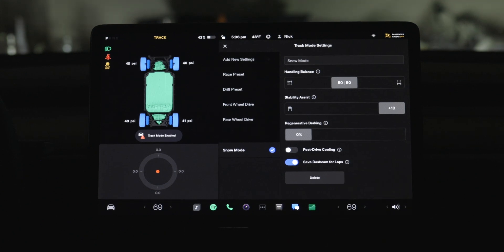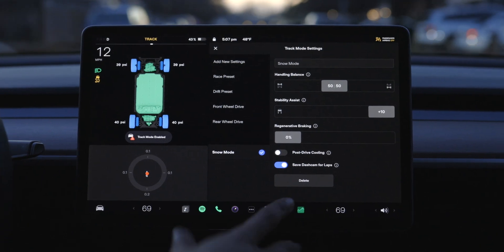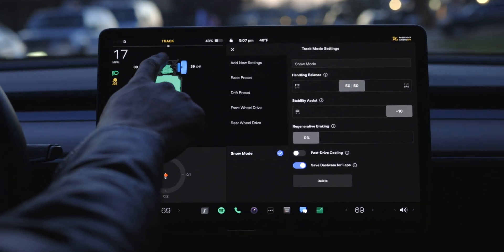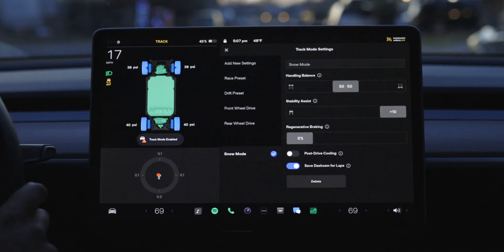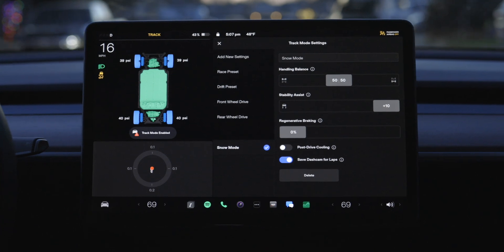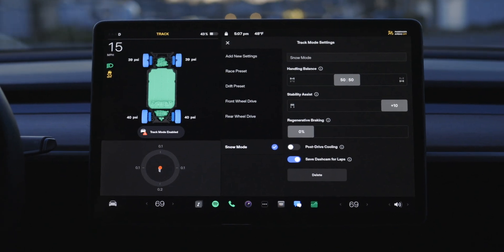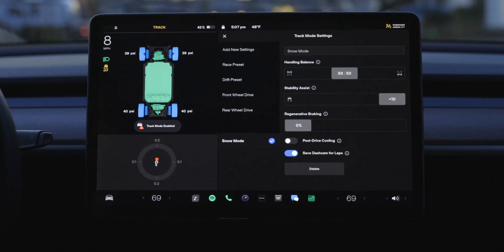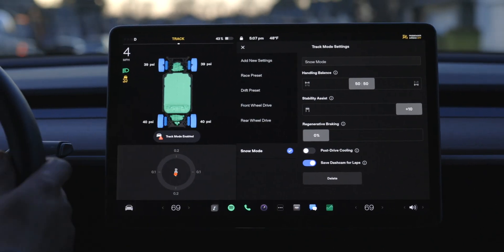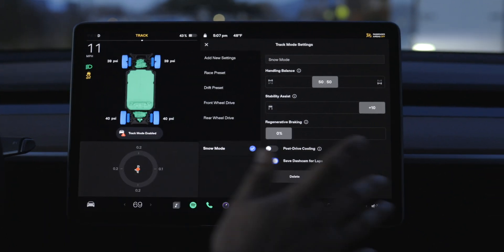Snow mode is on, track mode is on. I'm just going down the street here. I have my foot on the pedal and I'm going to take my foot off right now. My foot is completely off the pedal and this car is just gliding — no power being applied, no regenerative braking. Coming up to a stop sign, I apply the brakes and you can just feel how heavy this car is. Regenerative braking is a beautiful thing, but this is a very specialized feature for the snow.